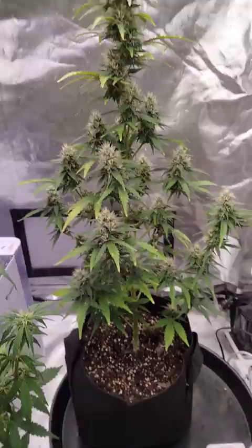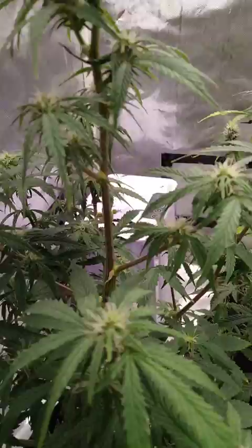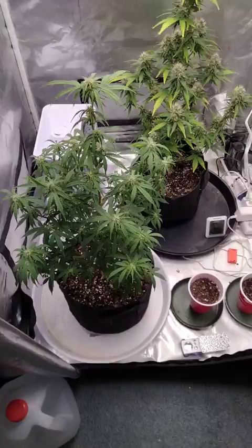These are White Widow autoflower in Ocean Forest soil with a little bit of Happy Frog in there. This baby's starting to bloom — got her little flowers stacking up. I planted these the same day but it is what it is with autoflowers. I defoliated her really good the other day and she's doubled back.